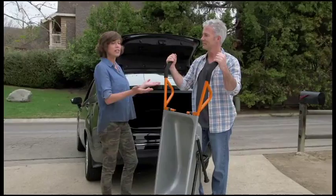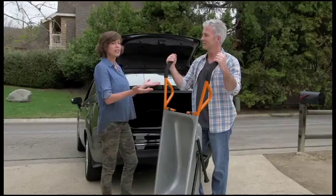Unlike a bulky wheelbarrow, you can actually take the AeroCart anywhere. Flip the quick release, and the handles slide right off, so you can load it in your trunk and always have a helping hand with you.